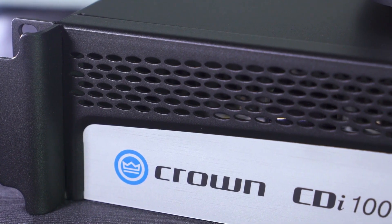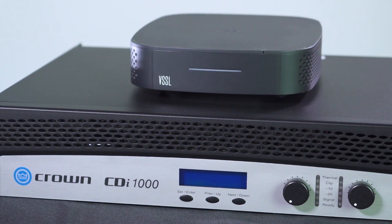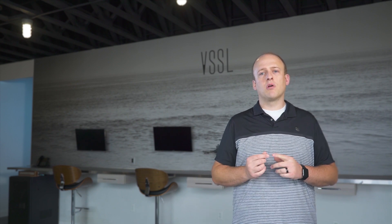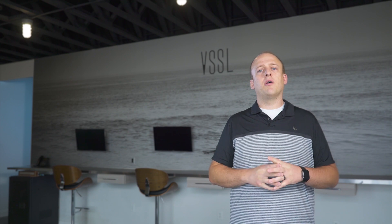Second, we have amplification. We traditionally like to use the Crown CDI 1000, 2000, 4000, and 6000 series for most of our commercial projects. Each one comes preloaded with a DSP preset designed to work with all of our commercial style speakers. We will be talking about how to configure your Crown amplifier and terminate speakers into that later in this video.